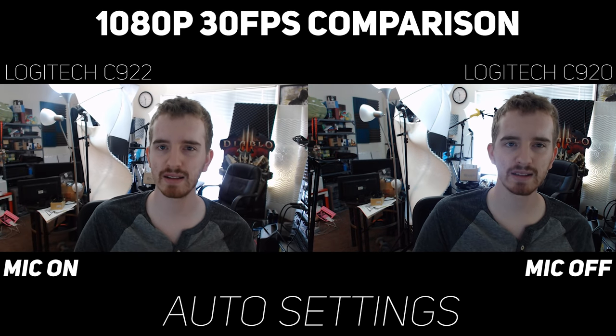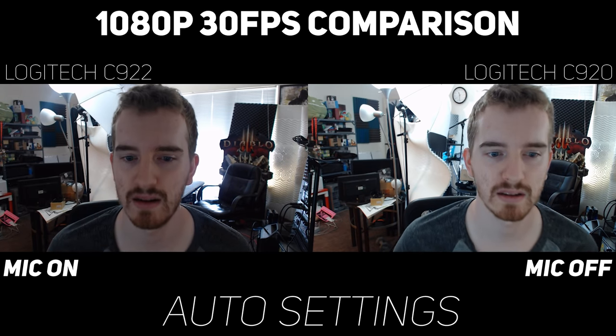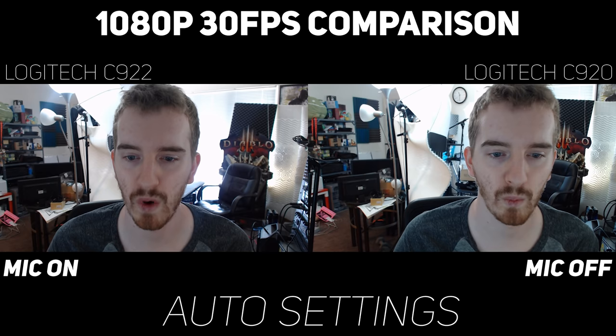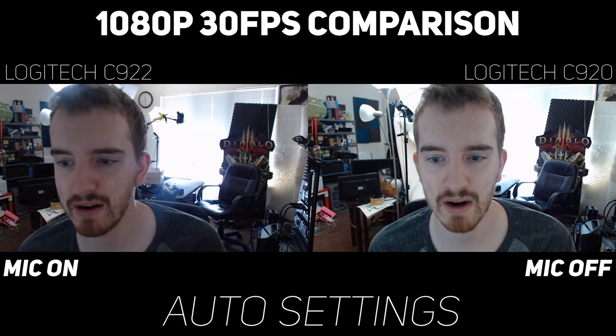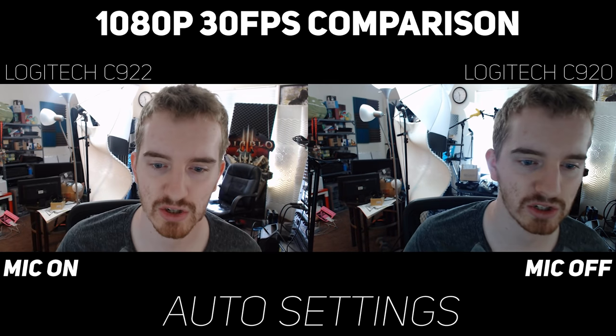It still doesn't get me as bright as the C920 does, but it does look a little bit better. If I get in close here and then back, you can see the autofocus on the C922 doing a lot more work, and from what I can tell, it does work a lot better. I'm going to lean over here a little bit — C920 grabs me — so you can see the difference in sharpness here. And these are all on auto settings.